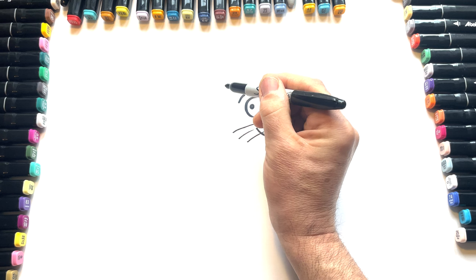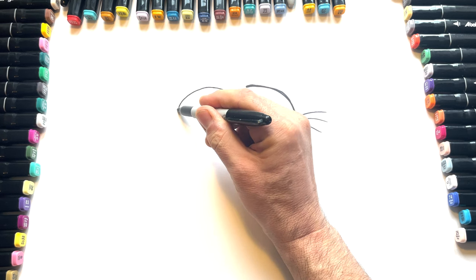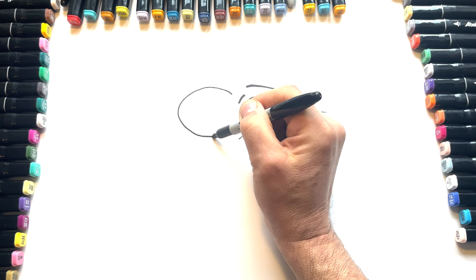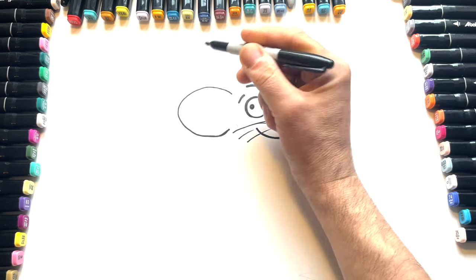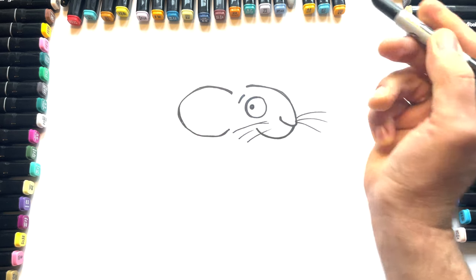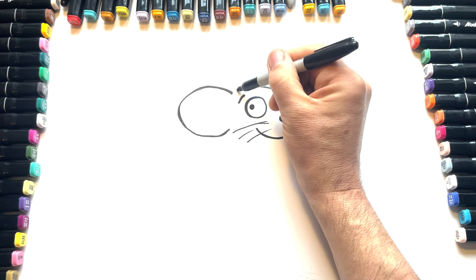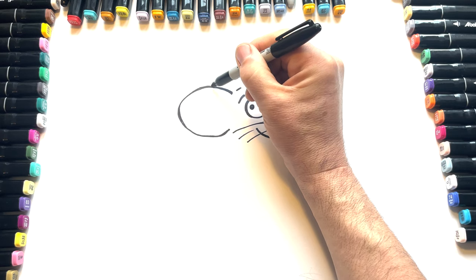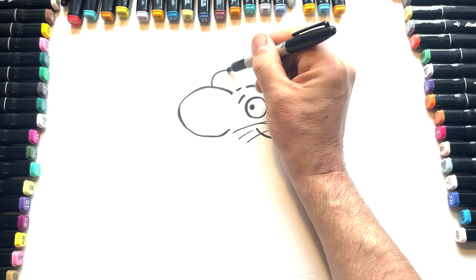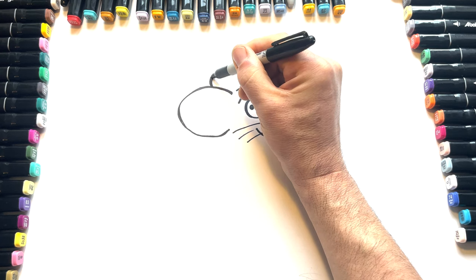And then we go for an ear. So we'll have an ear that does something like this. The ears are going back, comes up. Again, we can thicken up some of these lines — you can always do the line thickening a little bit later on if you fancy. And then a little bit here, and then we've got another ear slightly behind, slightly smaller because it's a bit further away. Let's just thicken those lines up a little bit.